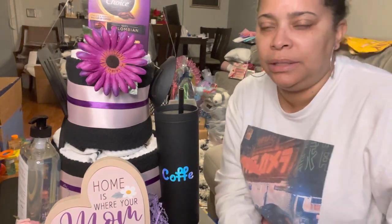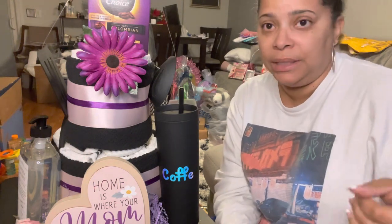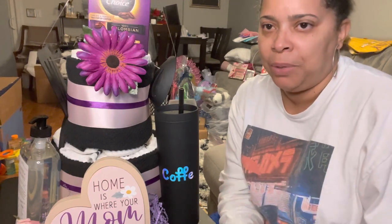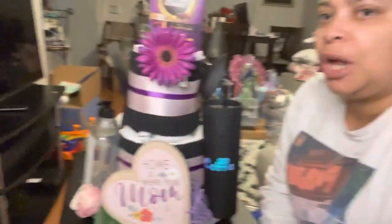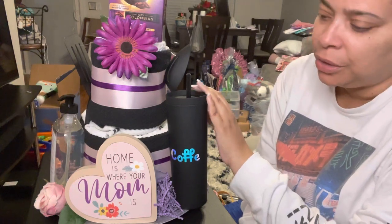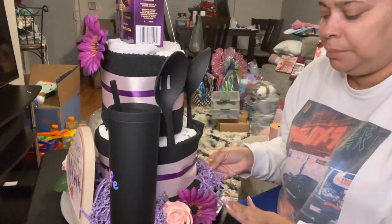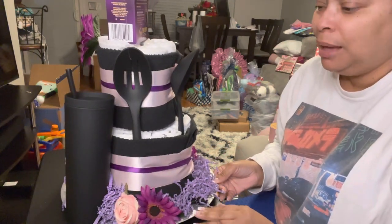I've used this concept before, like a diaper cake for baby showers, but I found some inspiration on Pinterest and they had something similar. I thought, oh, that would be so cute. Sorry that I lost the footage at the beginning - I only have the end part. I added Mom's coffee mug on the go, my mom's plaque from Dollar General - I think it was 10 cents or something - and I added flowers. The purple flowers I bought from Dollar Tree, the pink ones from Michael's clearance last year.